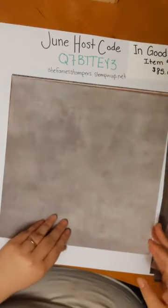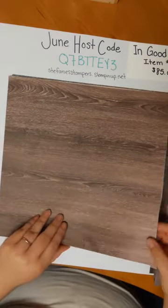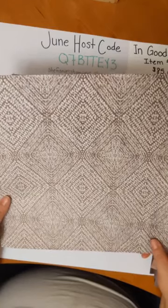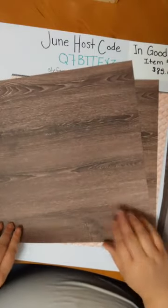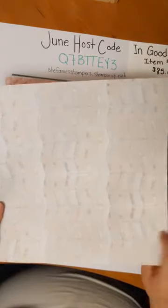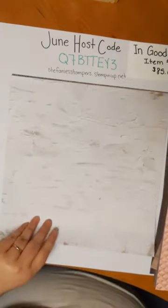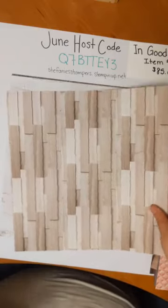We've got a whole bunch of super simple designs — it would make a great scrapbook page background. A lot of these textures would be great for a masculine card, which I know are sometimes hard to make. The sheets are 12 by 12. There's another tile one, some more paint, and layered tiles that look like wood-look tiles.